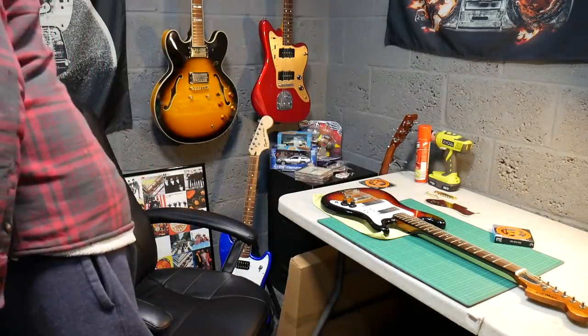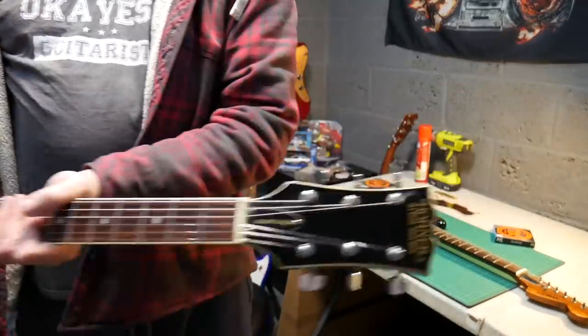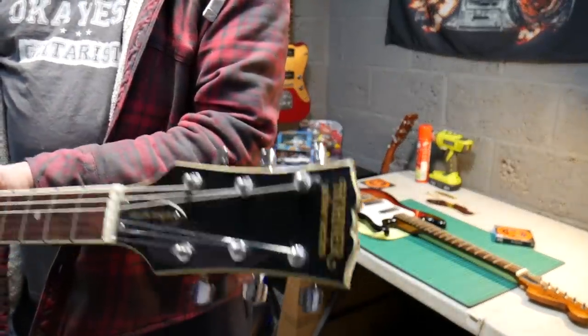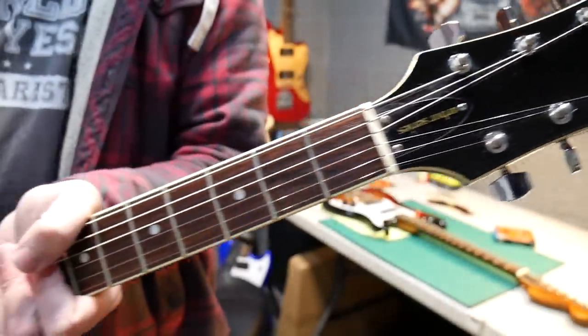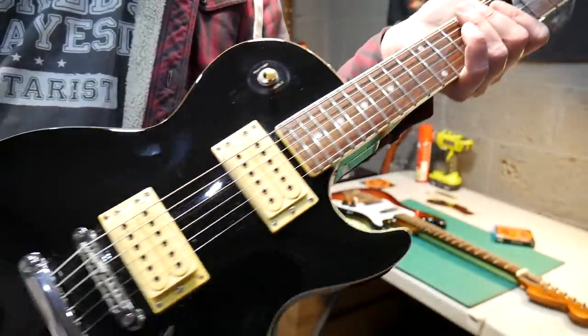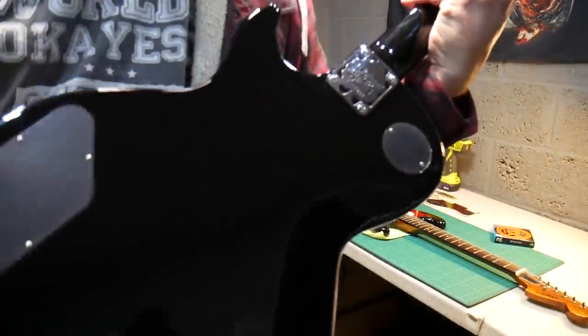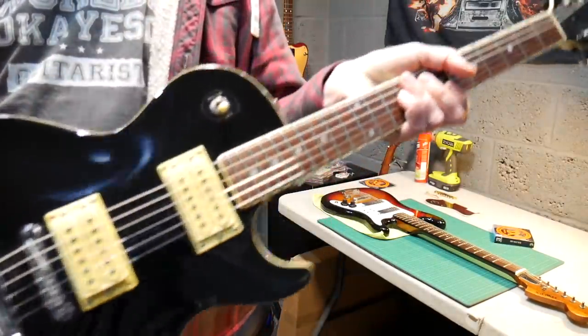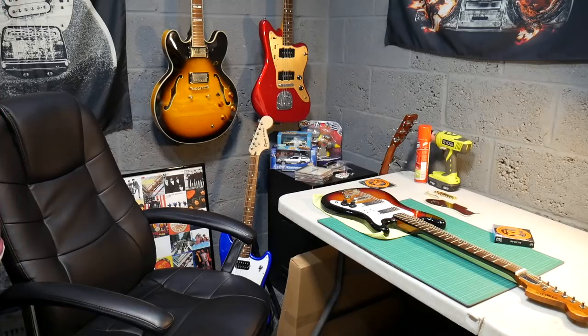After that I will be putting some strings on the Epiphone Sheraton 2. So that's it - just a short video today to let everybody know what I'm up to, and again another sweet find. One more look - that's a Hohner Arbor series, Korean made. I believe it to be '89 or '88, so if anybody can confirm that and let me know, that would be much appreciated.